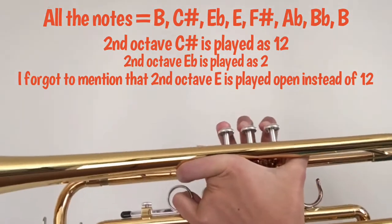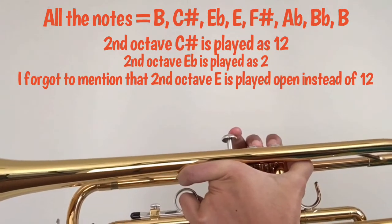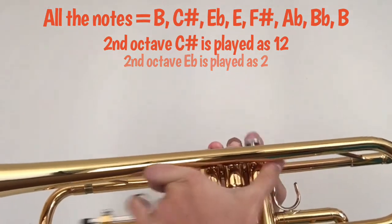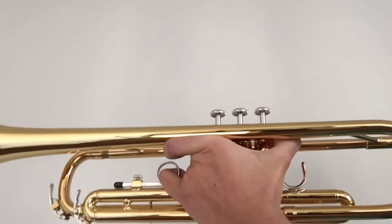And now one last time, this is how the entire scale sounds. I hope you guys liked it, and until next time, Trumpet Beast signing off.